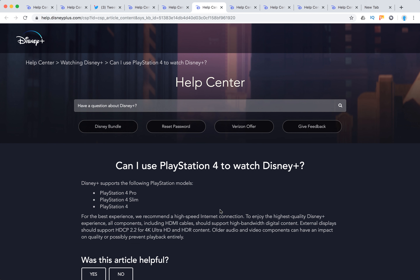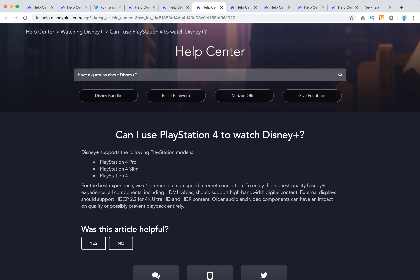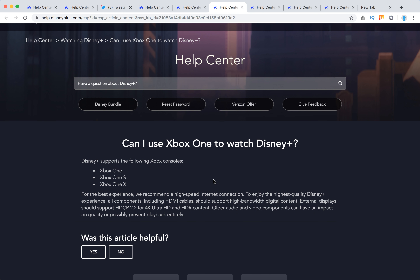PlayStation models supported include PlayStation 4, PlayStation 4 Pro, PlayStation 4 Slim, and the standard PlayStation 4. For Xbox, the supported models are Xbox One, Xbox One S, and Xbox One X.